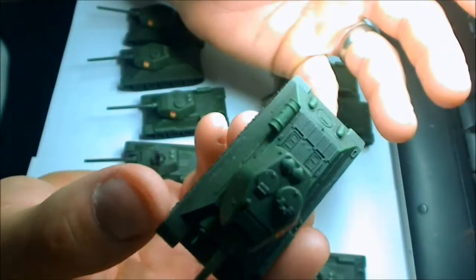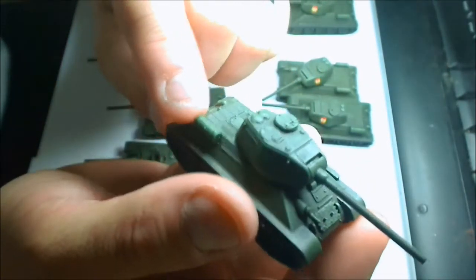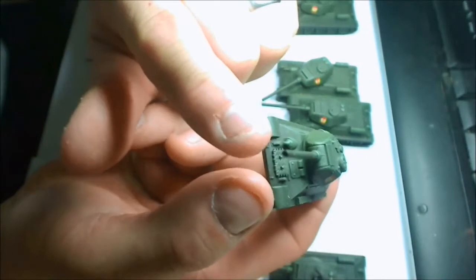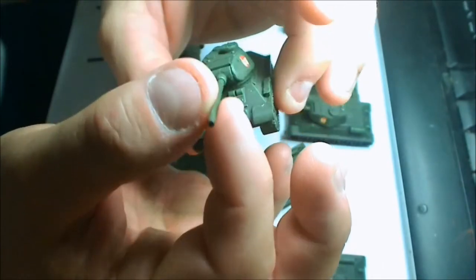There are a couple of brown washes on there, and now I've got to go in and pick out the barrel straps, the fuel tank, some cabling. I've got to do the tracks, and I'm going to do some weathering. I drilled out all the barrels to give them a more realistic look.